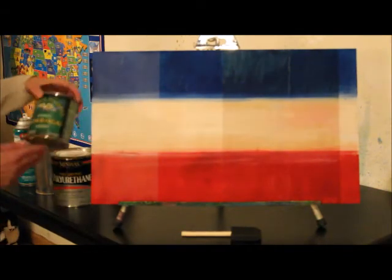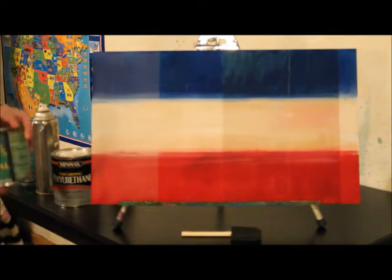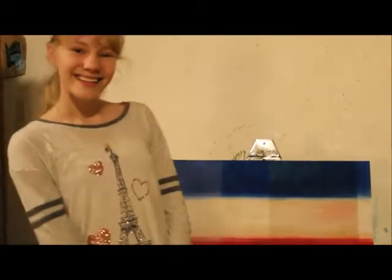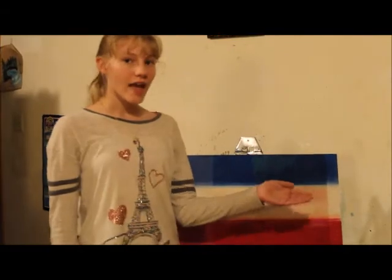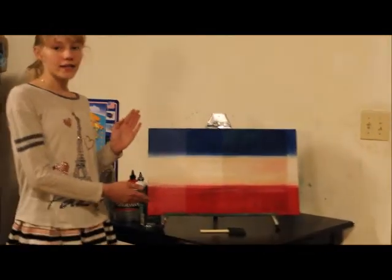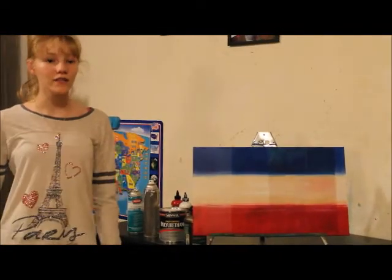Last, I used an Armor Seal gloss, and this darkened this one up a bunch. The Armor Seal darkened it up the most, and the UV protective sealant lightened it up the most, with the other two being somewhere around in the middle.